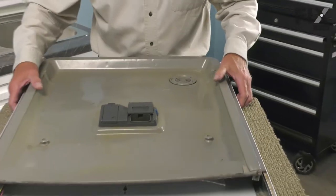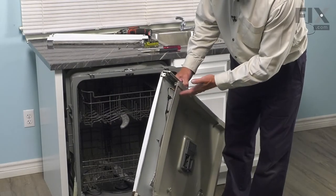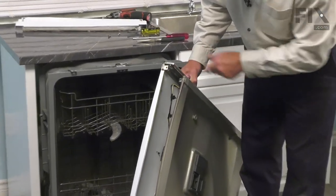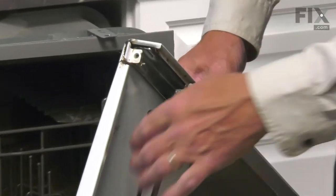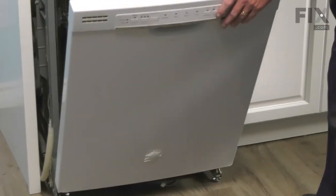Now we're ready to put the complete door assembly back onto the dishwasher. When reinstalling the door, make sure the hinges fit down into the slots on either side. The best way to ensure that is to keep the door in an almost vertical position when starting it over the hinge, then allow it to tilt back slightly and make sure it sits all the way down on both sides.